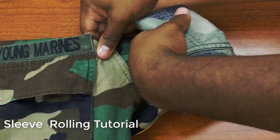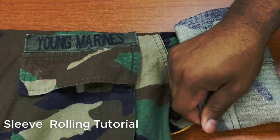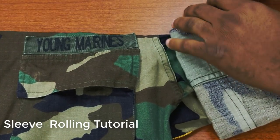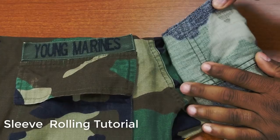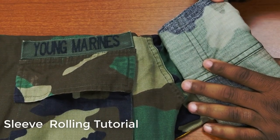Make sure your last fold is no more than one inch from your Young Marine patch. When you finish, smooth all the wrinkles you can from the final product. Smooth the wrinkles from one side to the other by pushing all wrinkles inside the folded flap of the sleeve you created at the beginning.